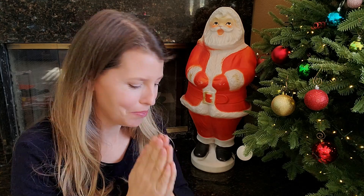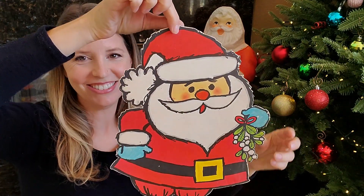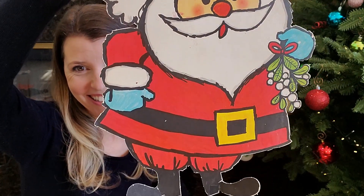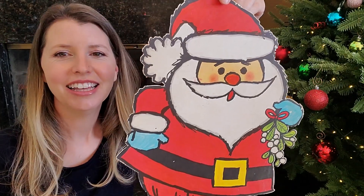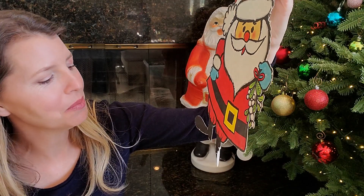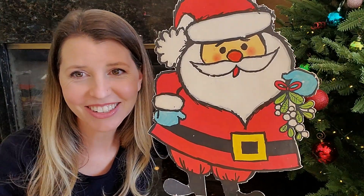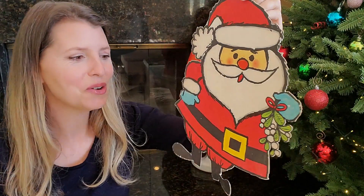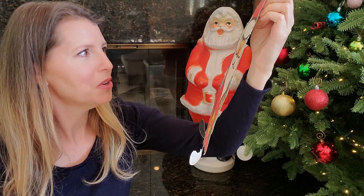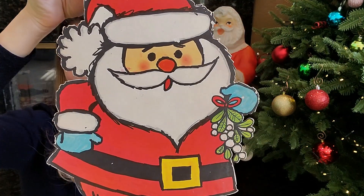All right, so onto the mystery bag. Let's see what I picked up. Oh my gosh, you guys, this guy is great. How cute is he? This totally reminds me of something I would have had at my school. He's got some mistletoe — he wants to get some kisses out. He is so cute. There's no maker's mark on that, but oh my gosh, he is so cute.